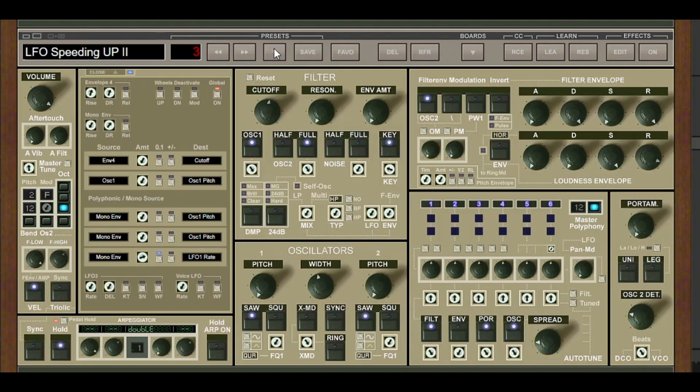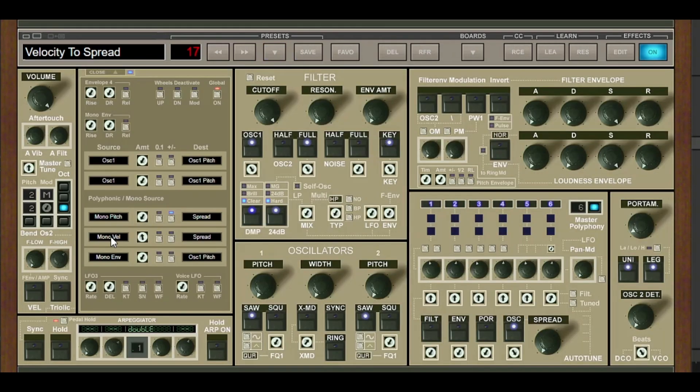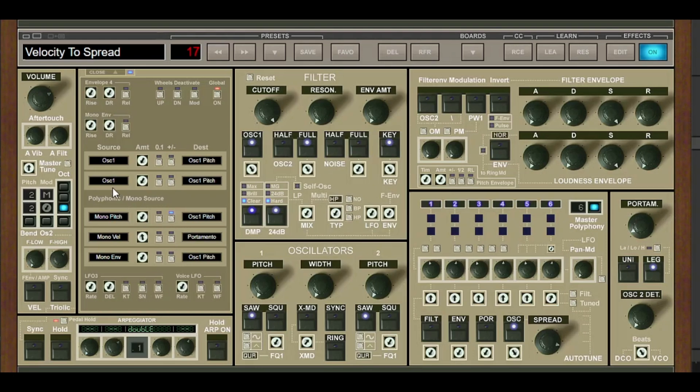Then you've got different types of LFO presets. One that I like is Velocity to Spread — if you click on this one, the actual spread is dictated by velocity, so how hard you press the keyboard. Playing softly gives low velocity spread, but hitting it harder really activates the spread. These presets are really useful as starting points, and then you can go ahead and change your sounds. There's a whole bunch of other things you can do in the Mod Matrix as well.